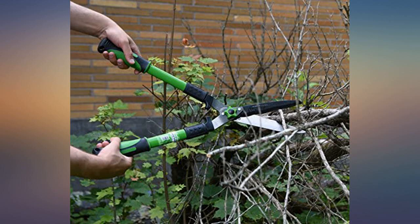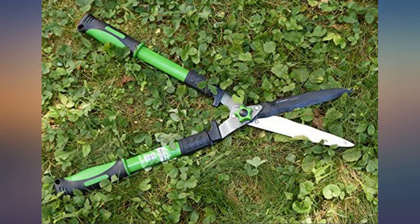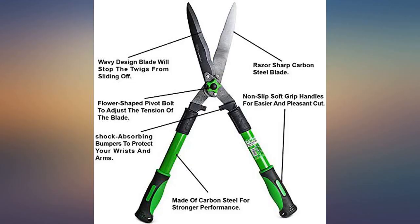These shears left me without the usual fatigue I would develop after using my old set. The rubber bumper clearly took the shock out of each clip — without it, the shock would shoot through my wrists and elbows. I'm looking forward to tackling all the bushes and hedges in my yard the next time I have a day off.